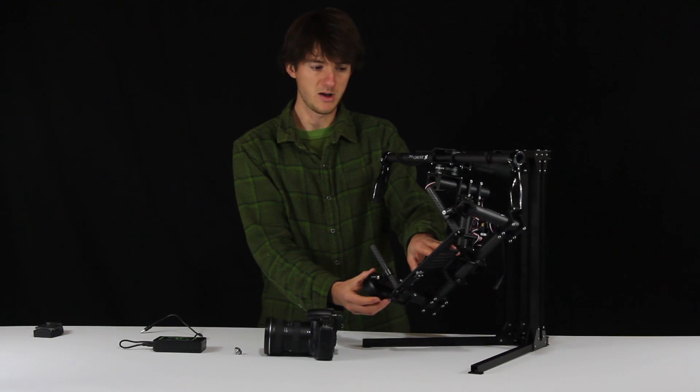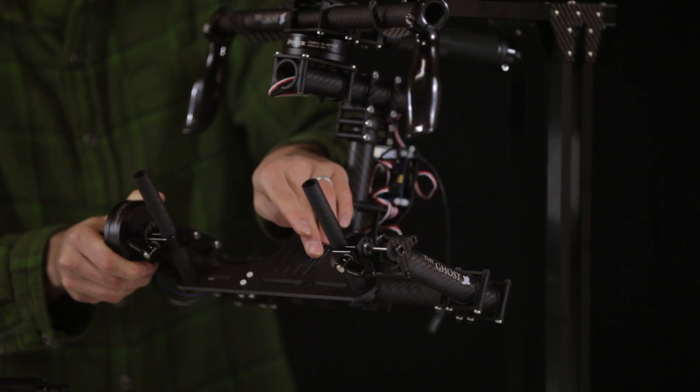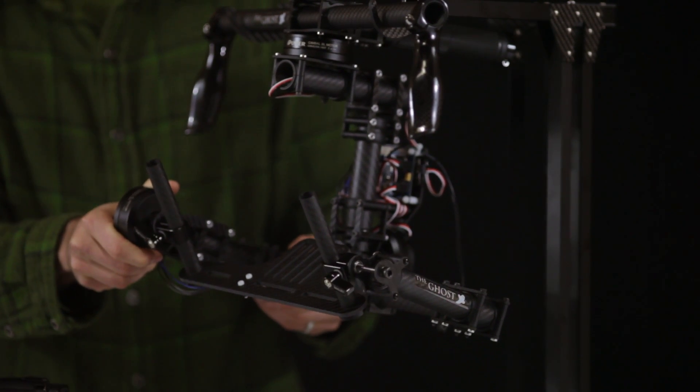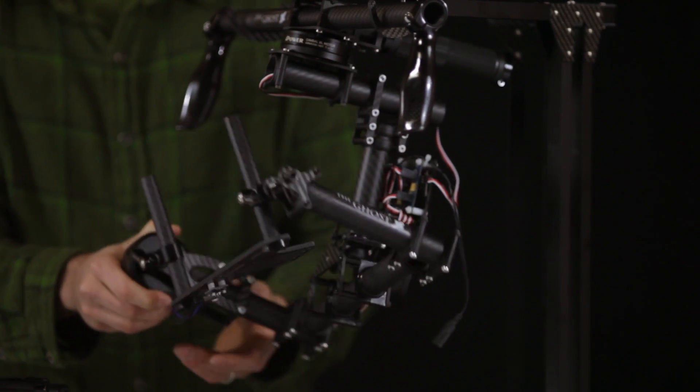So let's begin with mounting the camera. You have multiple places right here that you can mount your camera to, and this helps balance the roll axis, and it also gives you different options depending on what camera you want to mount. So we'll just start mounting it right in the center.